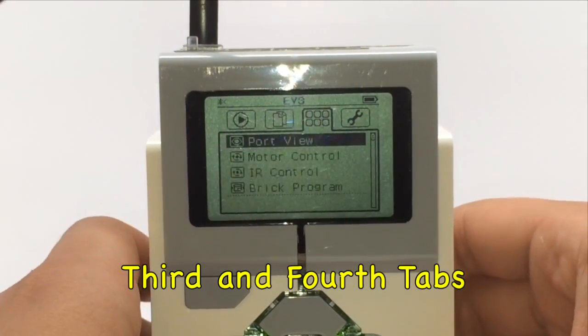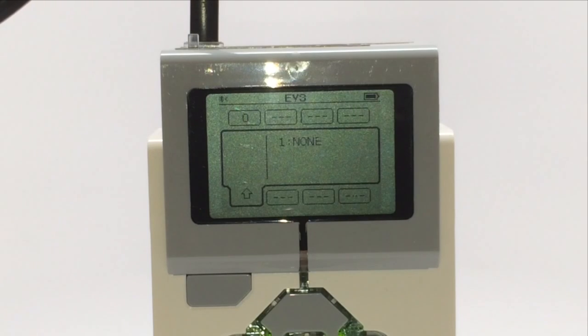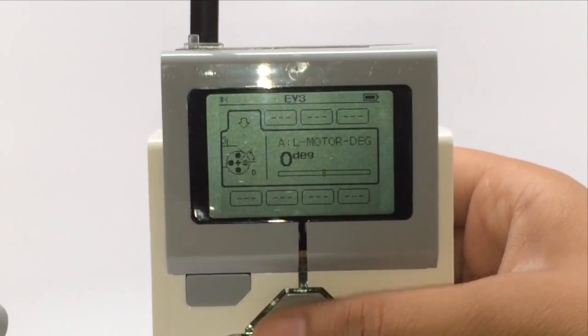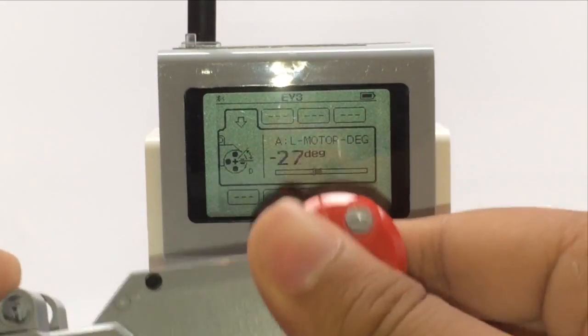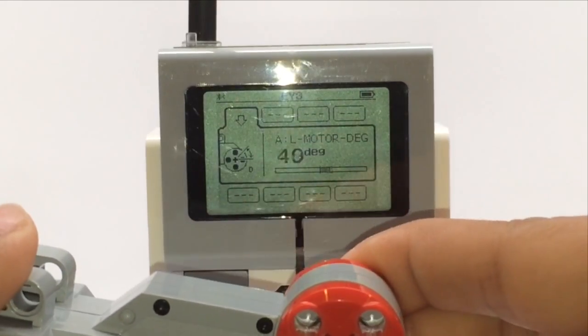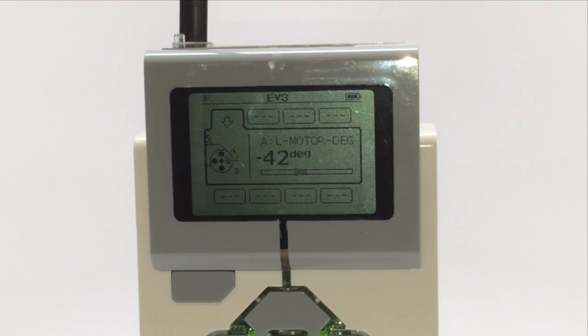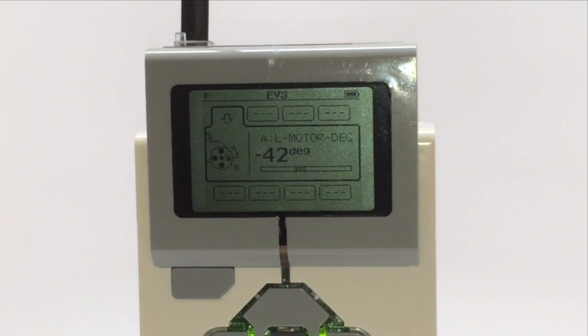In the third menu there are many cool features. The first one is port view — when you have a motor or sensor connected it gives you the reading. Here to demonstrate we have one motor, so if I navigate to A and spin it, it tells you how many degrees it's spinning using the rotation sensor. It can be a positive or negative value depending on which way you spin it. On the bottom are all the sensors — it can give you the color if you have a color sensor connected, or the distance if you have an ultrasonic sensor.